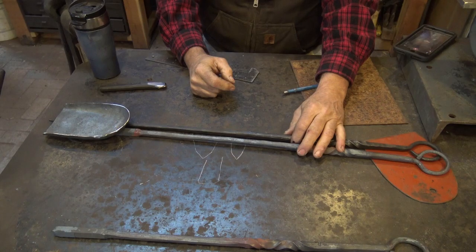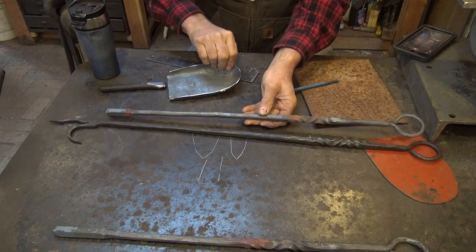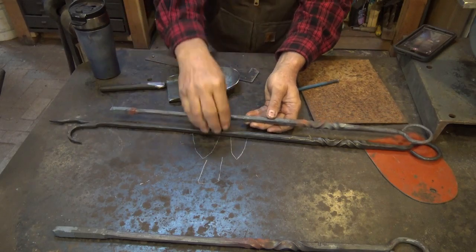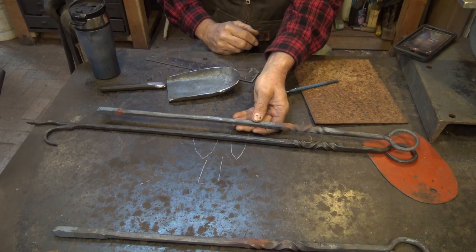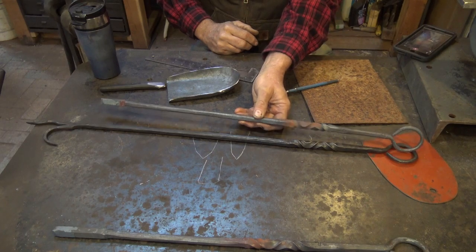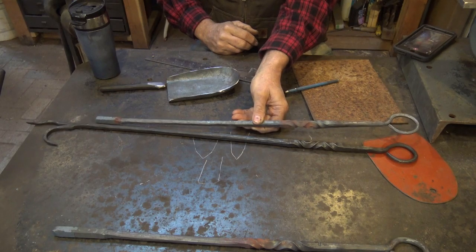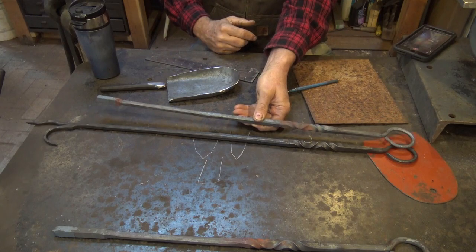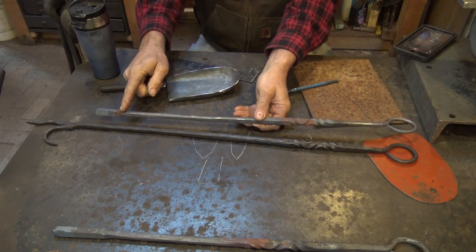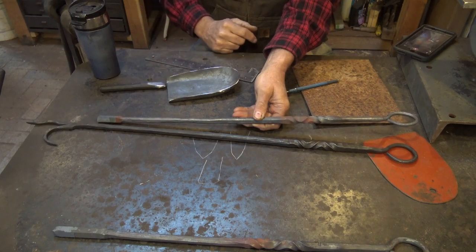I'm not going to show making the handle portion — this is exactly the same procedure. It didn't come out looking quite exactly the same finished product, but they're clearly going to be a set. They go together well enough. So I already did this. You can go back and watch Forging the Poker to see how that was done, but right up to this point it's all the same, and we'll pick it up here after we do the shovel pan.